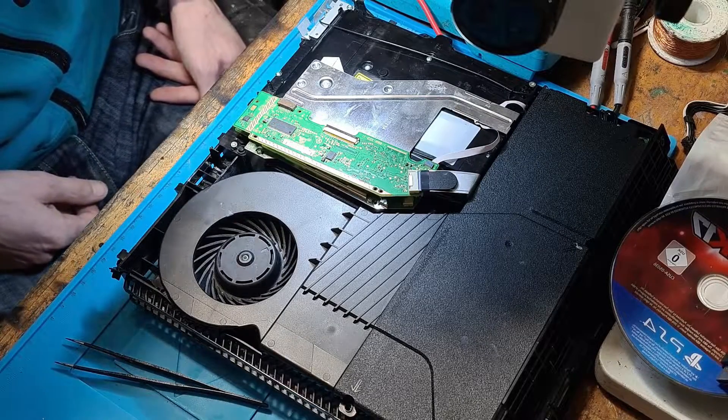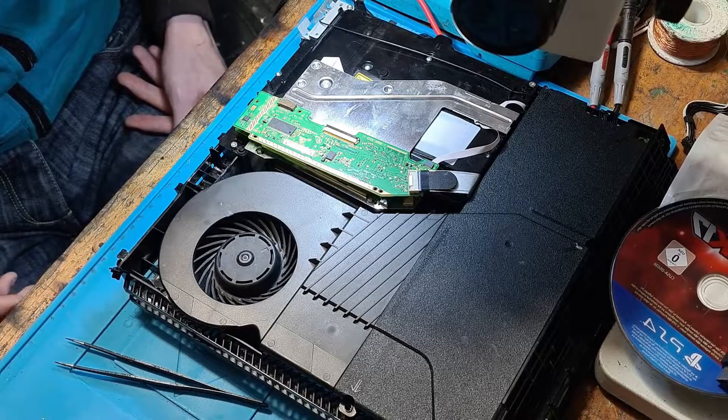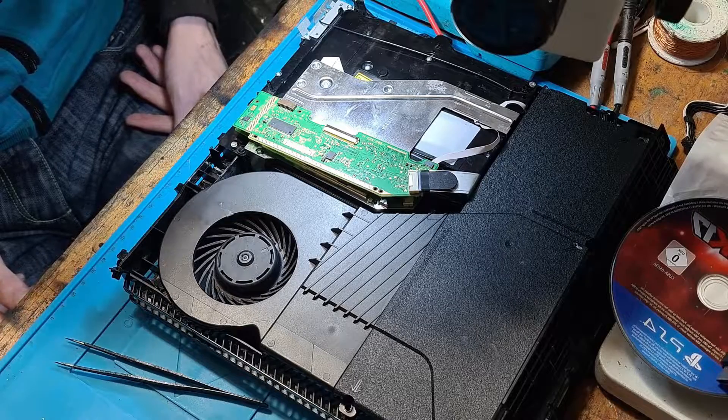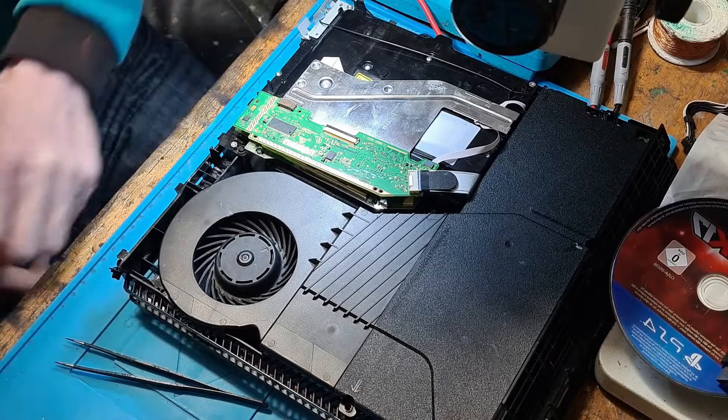Hello ladies and gents, welcome to another video. Today I want to show you a little trick on how you can test a fuse for continuity while it's in circuit without the use of a multimeter.